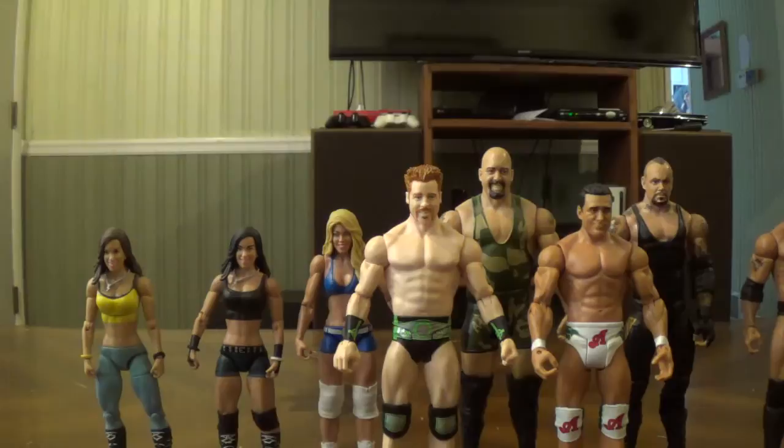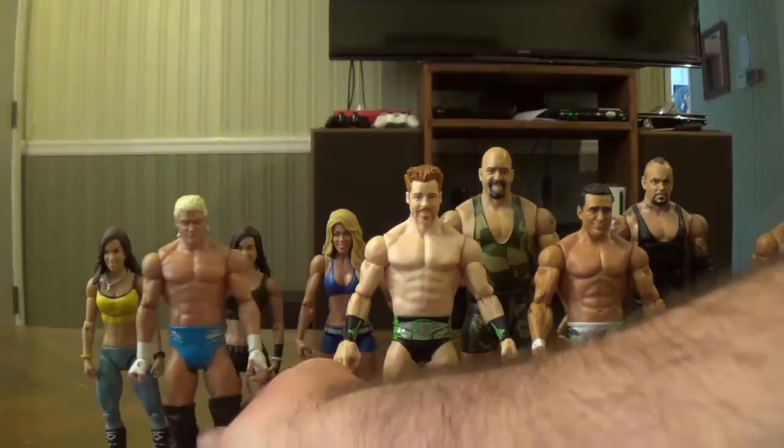The Builder figures were elites, but the individual figures included with the pieces were basics. Here's Dolph Ziggler from that set. And here's Randy Orton — they messed up and didn't paint his beard.